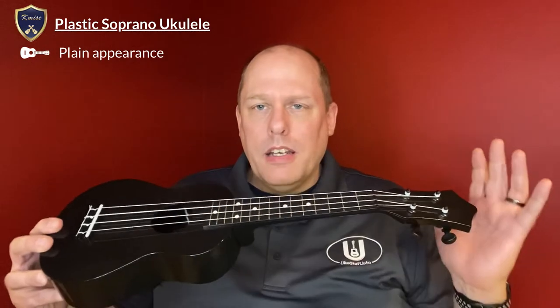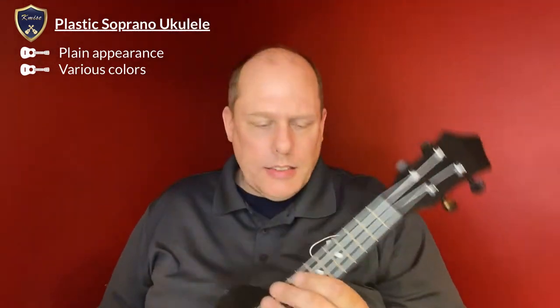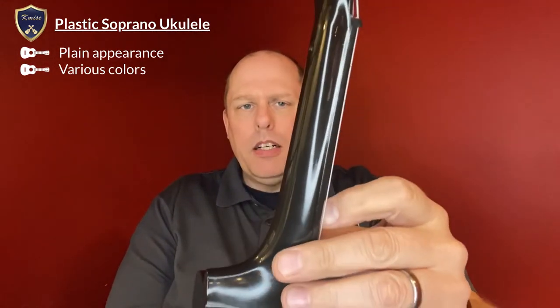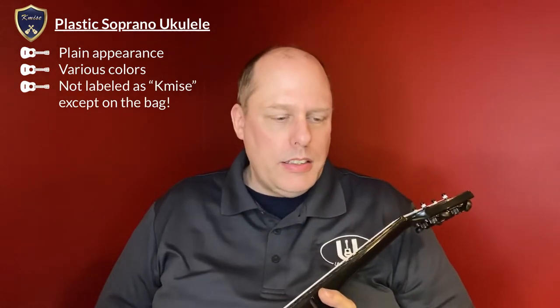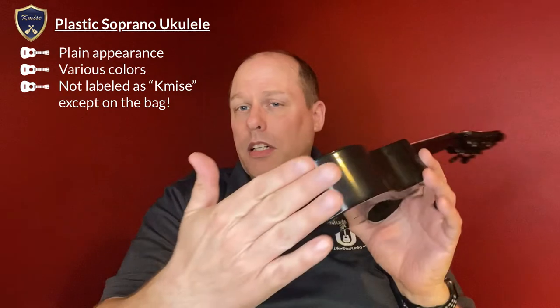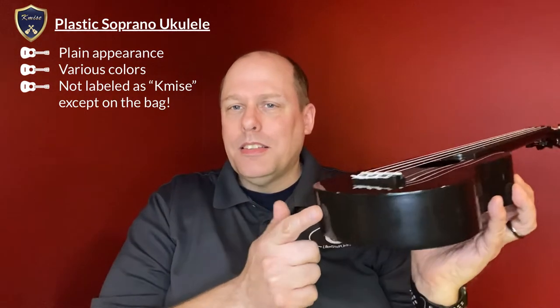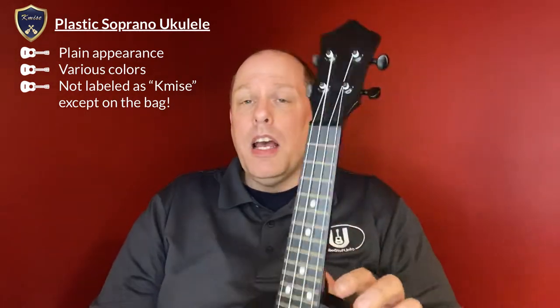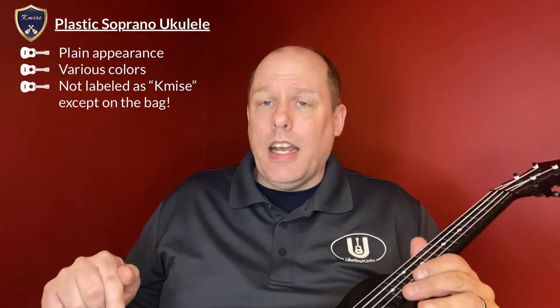The appearance is very plain. It comes in black, blue, pink, white, light blue, or yellow. It has painted gold frets, front position markers but not on the sides. The really interesting thing is when you look inside, you'll see the actual manufacturer's symbol — which is not actually Kameis — on the inside. You'll also notice that Kameis does not put their name anywhere on the ukulele: not in the sound hole, not on the headstock. The only way you know is by looking at the bag.